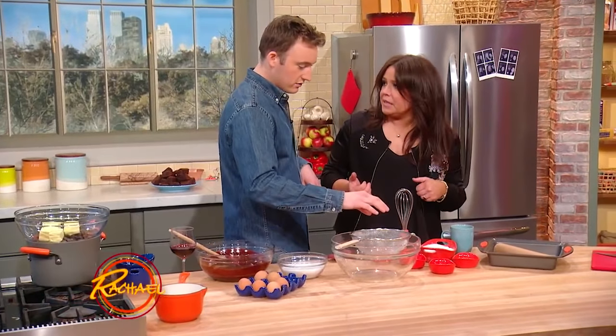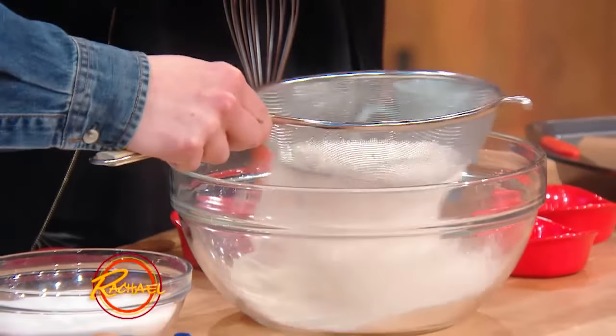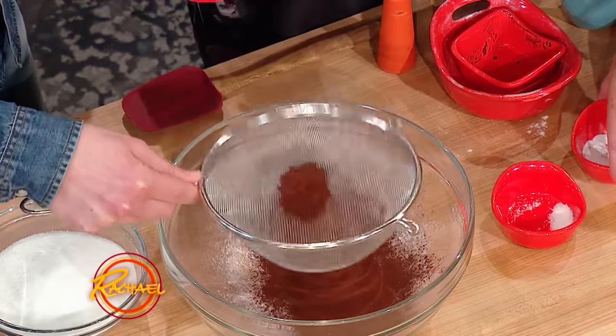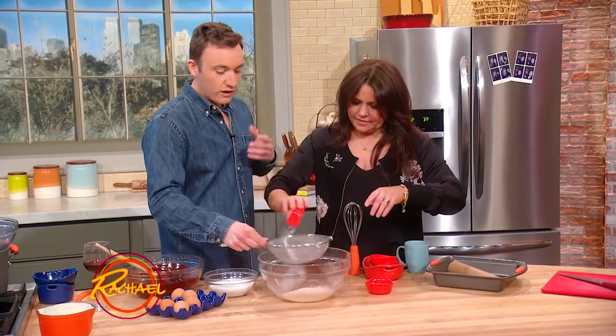Pour that flour right into our sifter. We're gonna sift that out just to make sure there's no lumps in it. That's a little bit of cocoa powder — throw that in there. A little bit of baking powder and some baking soda. When I was testing these I went really crazy because I wanted to find a nice medium between cakey and fudgy.